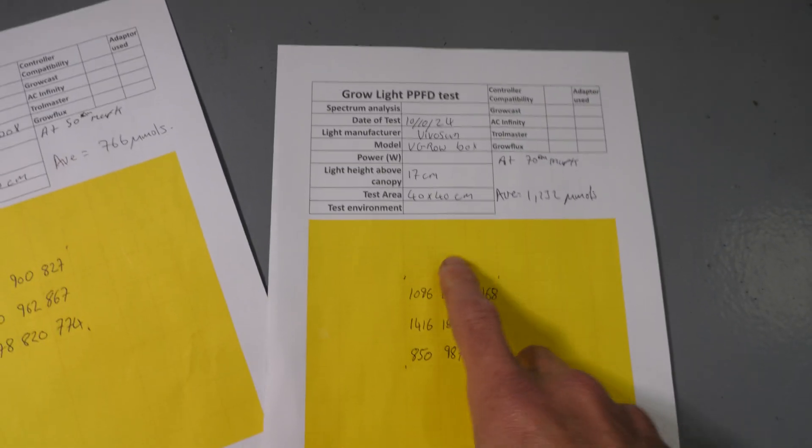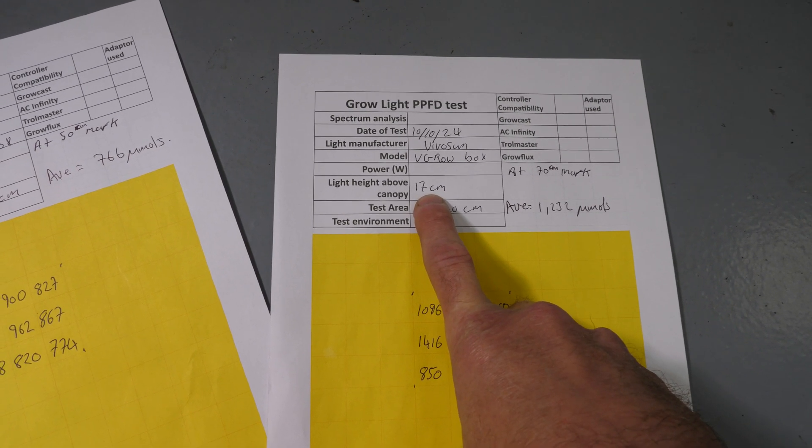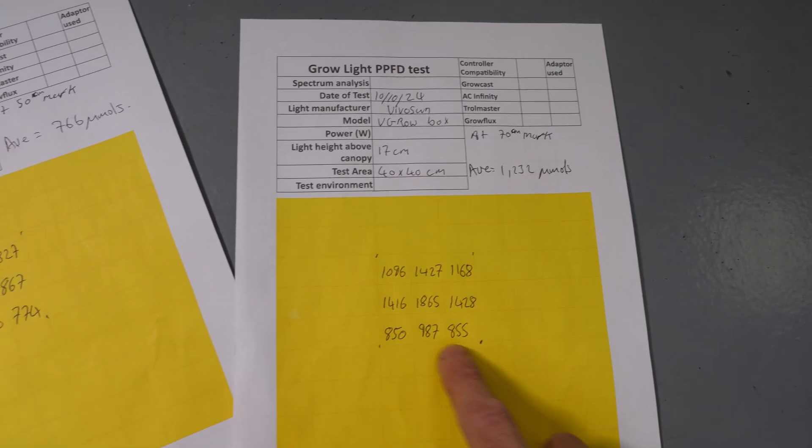Then I went right up high, all the way to just under the top — about six to eight inches, 17 centimeters from the top — and that gives a very high average of 1232 micromoles, so absolutely plenty there for flowering.